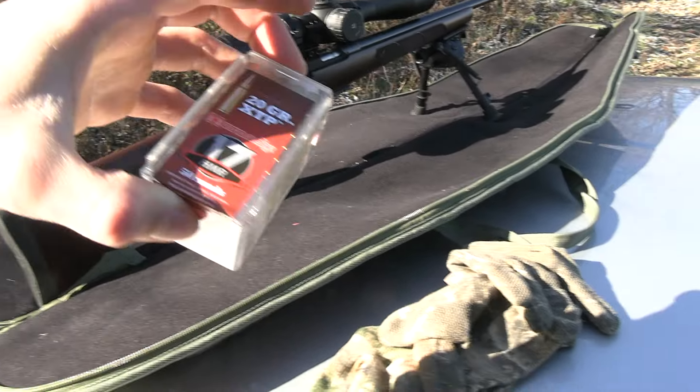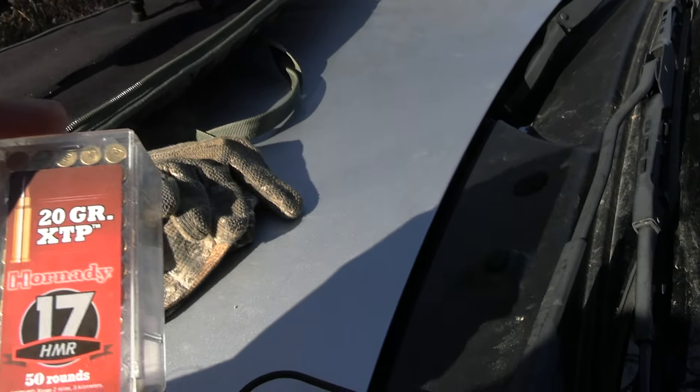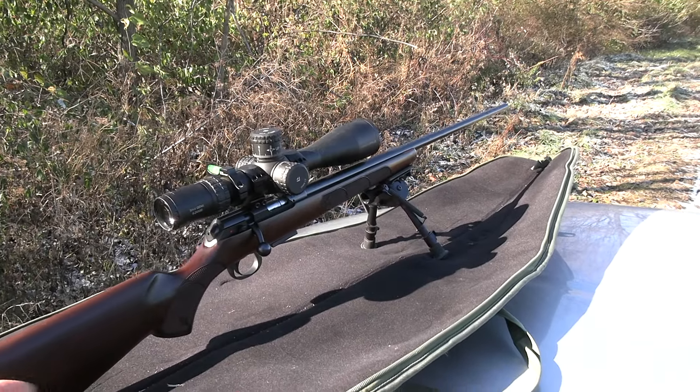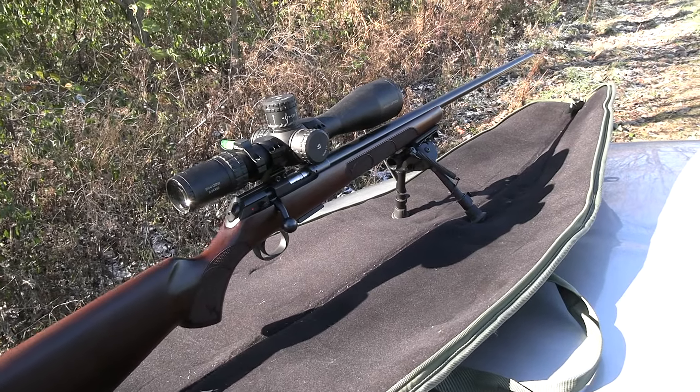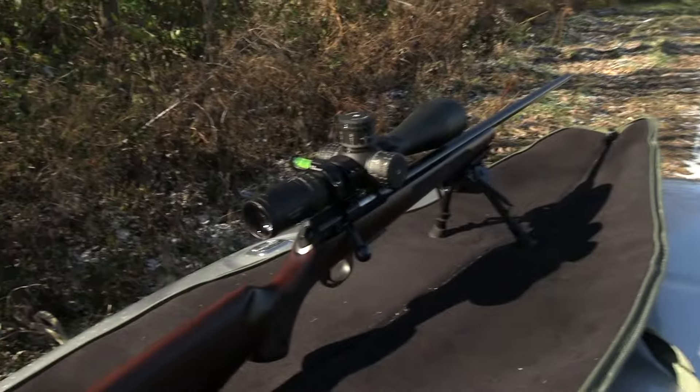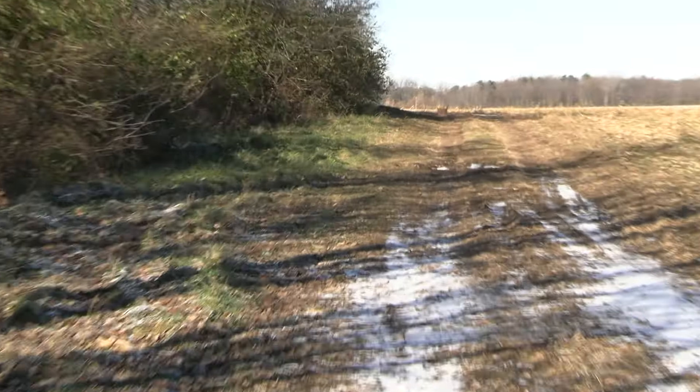If you get a 17 HMR, try sticking with one ammo if you're having accuracy problems. Get a torque wrench and make sure — I think I tightened the action screws at 27 or 28 inch-pounds, and that seems to work the best.